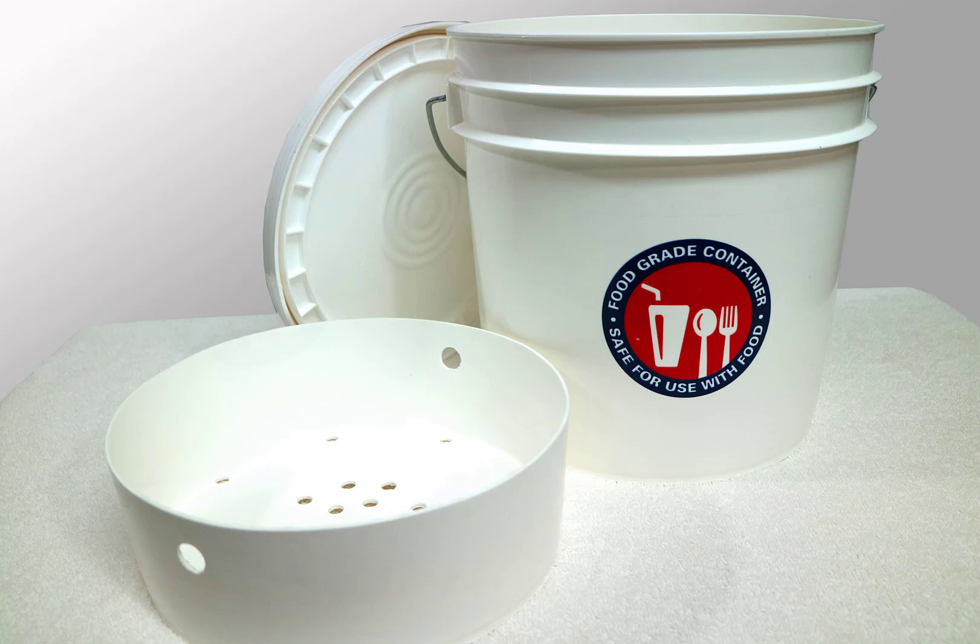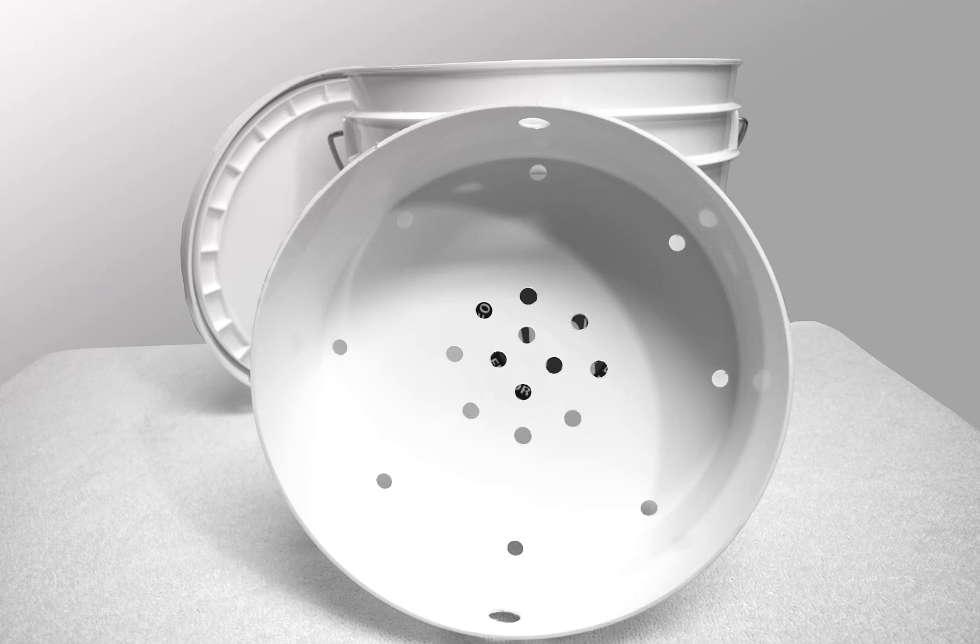Next, Randy cut the bottom section of one bucket — it's about one-third of the entire height. Then he drilled holes like so. Those two highest holes across from one another are important; they act as handles when lifting up.